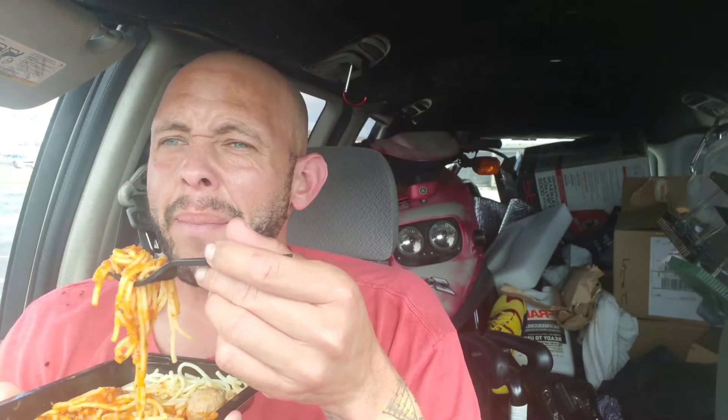I should have waited for this to cool down, but we're going to do it anyway — like Trisha Paytas, she never waits for anything to cool down, she probably has lesions and blisters on the inside of her mouth. Let's try a meatball first. Whatever happened to my diet? I have no idea.